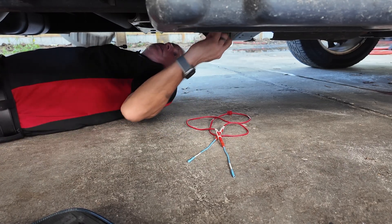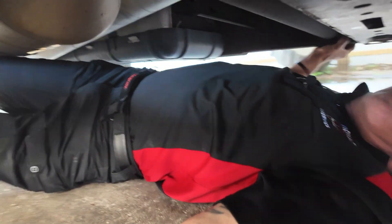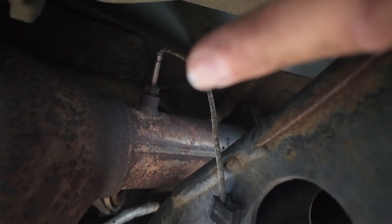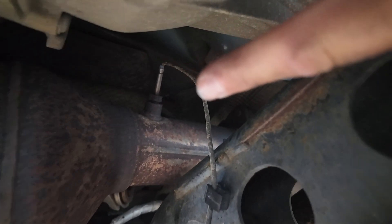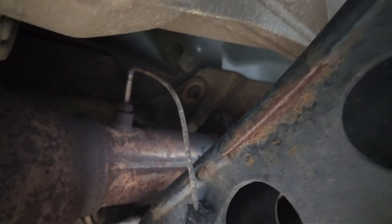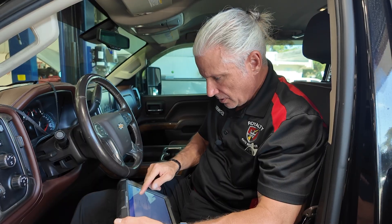Let me show you where the sensor is so you guys can see it. There it is right here — not super hard to get to. Throw a little air on that, I think it's going to come out. We'll get a sensor, put it in, and come back and see if we've got it fixed. We got the new sensor in.